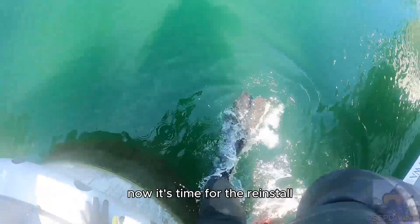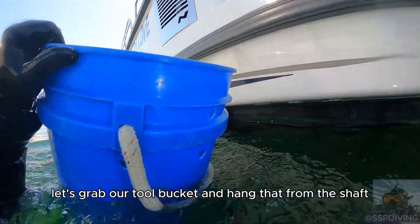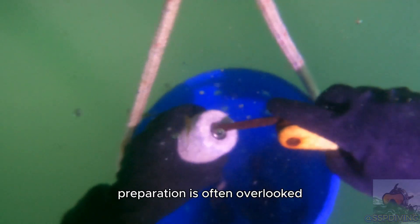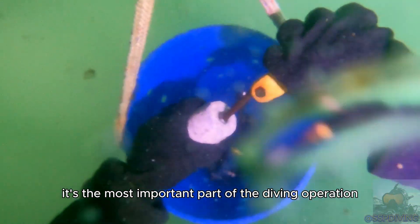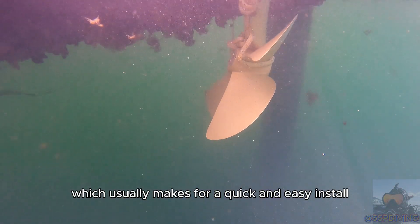Now it's time for the reinstall. Let's grab our wood blocks and get those in place, then grab our tool bucket and hang that from the shaft — we always want to keep our tools nice and close. Preparation is often overlooked but to me it's the most important part of the diving operation. I always like to keep the parts and tools prepped and ready to go, which usually makes for a quick and easy install.